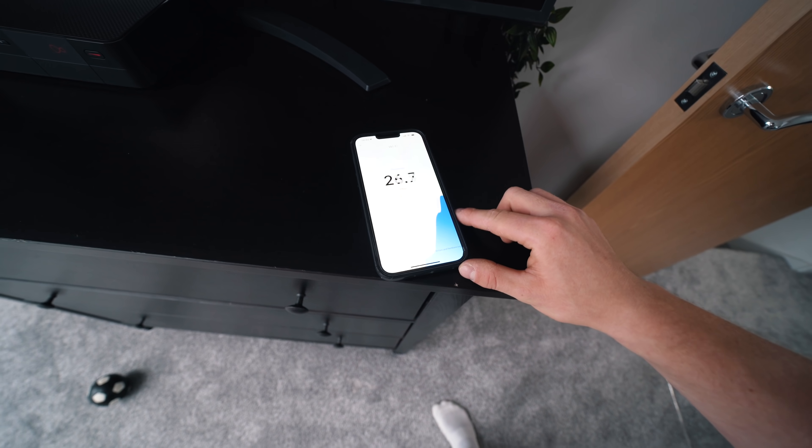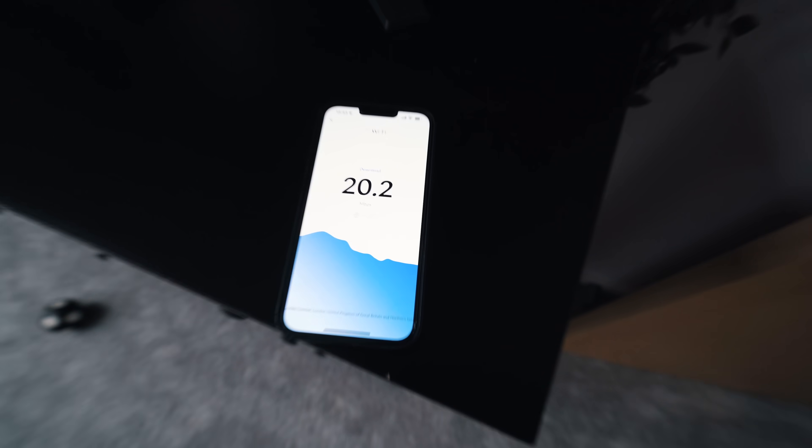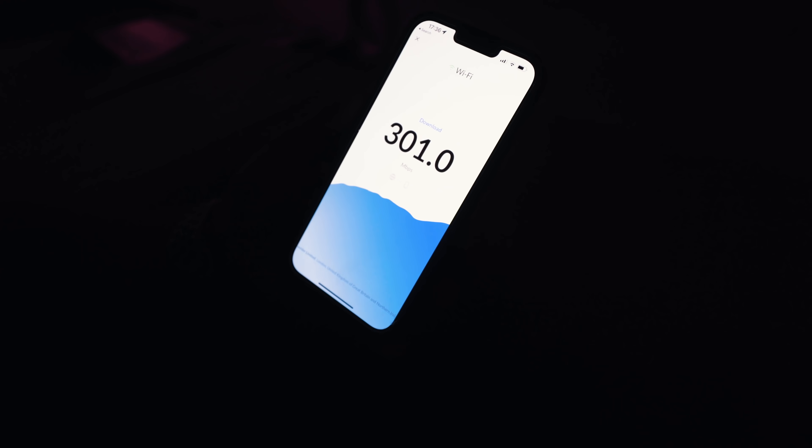That leads me on to that test I did at the start of the video up in Ty's bedroom — it was about 20 meg or something over Wi-Fi. So here we are, going up into Ty's bedroom. Top floor Wi-Fi! I think that'll do.